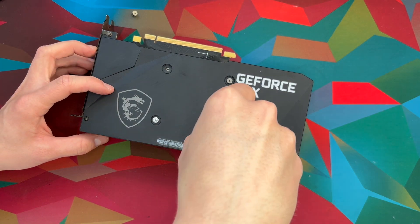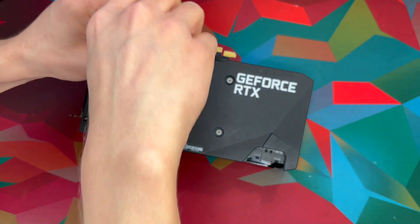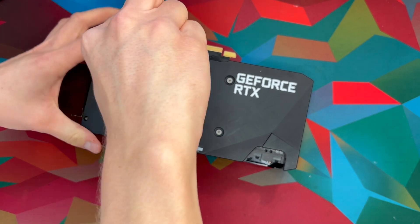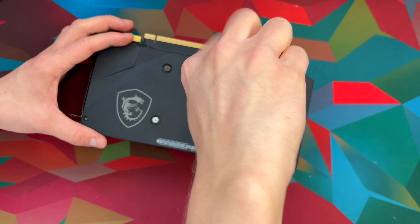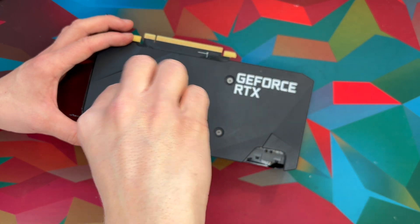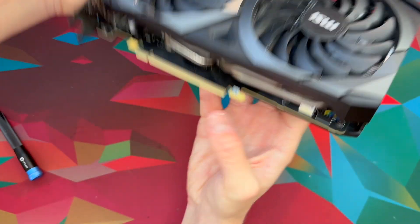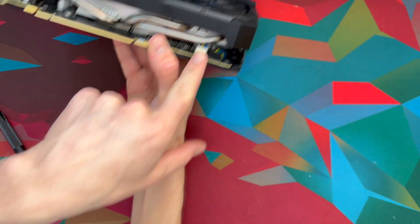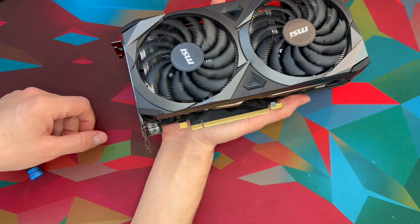I understand why you need to do that, but I have done it both ways so many times and I've never seen a difference — just keep that in mind. There we go. As you can see now, the fans are sitting, fan connector sitting right here. We got fans that can spin and I'm going to put this in the machine now.